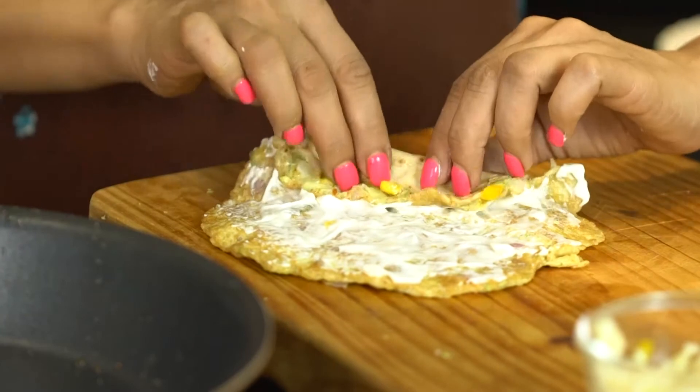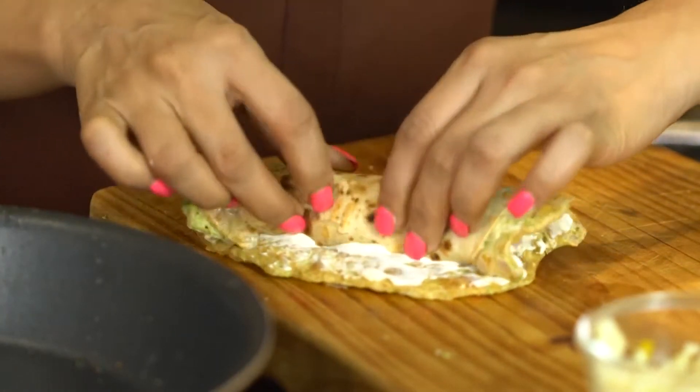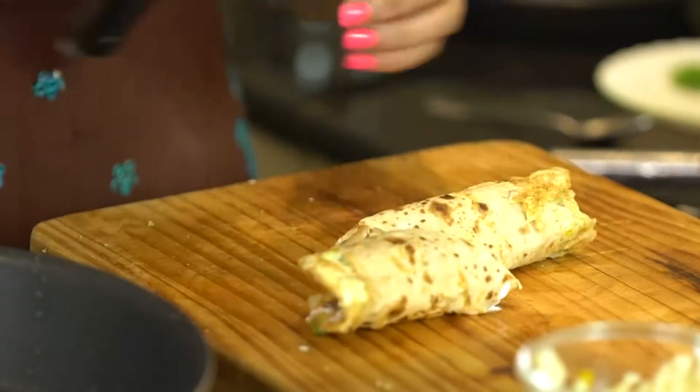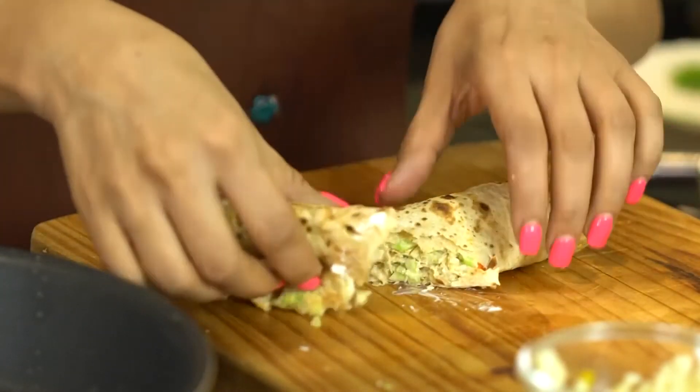Now we will roll it. Look at this! You can cut it diagonally. Now your roti rolls are ready.